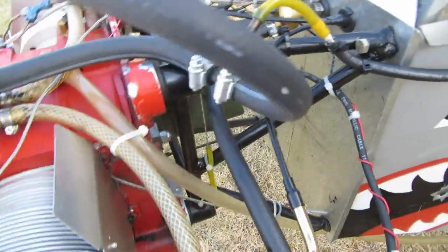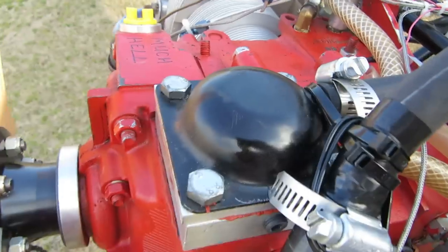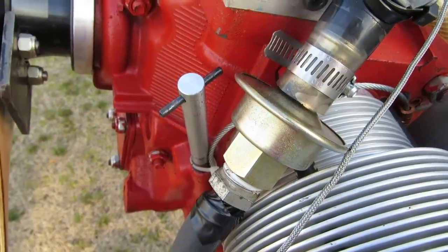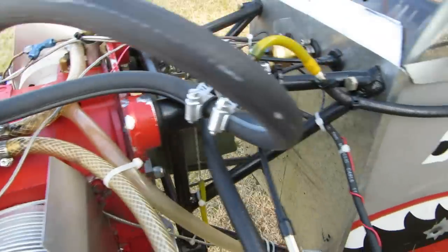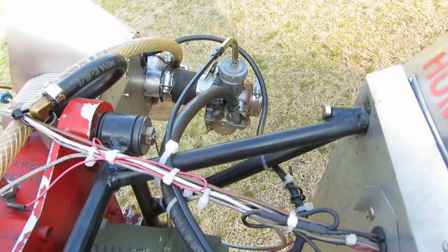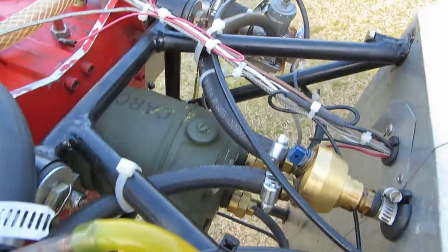Right now I've got that flapper valve out of there — the regular Homo flapper valve is out — and we're just running this check valve, isolating back pressure in the stack from the line to the case breather line. Running two VM28 Mikunis — much, much better setup than the old Zenith that I love so much on my 37-horse single-mag.